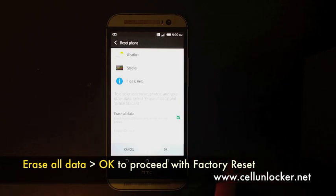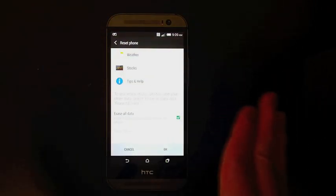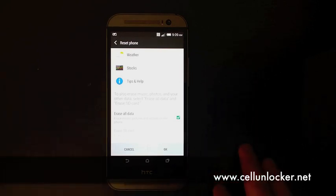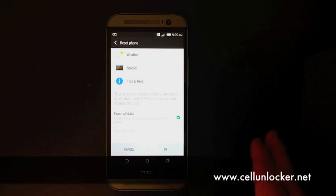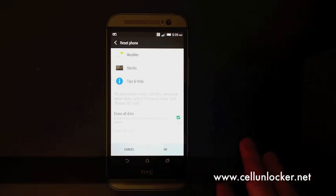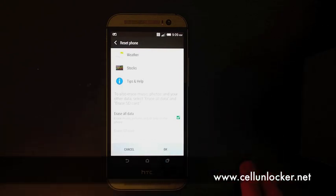Pretty much if you click OK, what the phone will do is automatically wipe everything. You won't be able to do anything during that time — it should take about one to two minutes, maybe up to five or six minutes depending on how much stuff is on your phone. When the phone reboots itself automatically, this is part of the process.